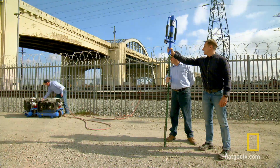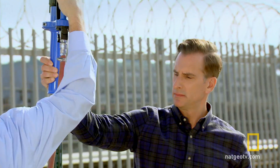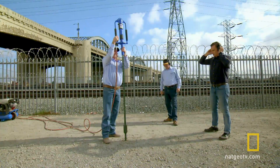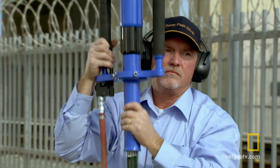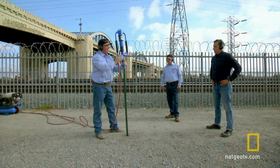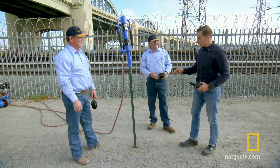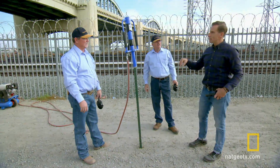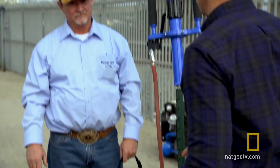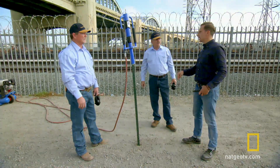That was effortless — and you didn't even break a sweat. The ground here is packed dirt, sand, and gravel. It feels like concrete. This is compacted road base. Road base? That's right.